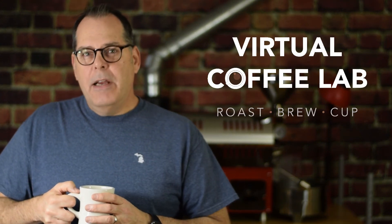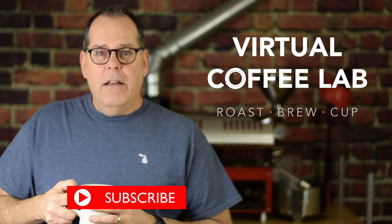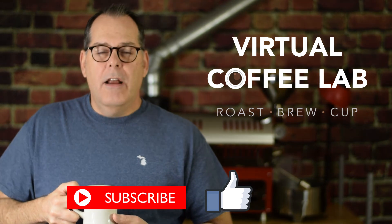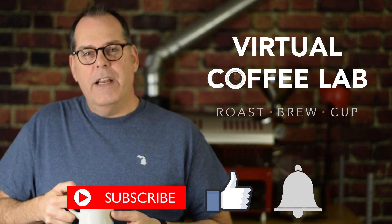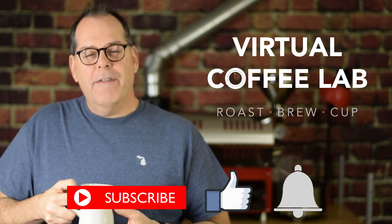I appreciate you spending time here with me on my video. Please subscribe if you can and hit the like button — that tells YouTube that something good is going on here. If you're interested in seeing more videos, hit the bell icon and you'll be notified when new videos come up. Thanks for joining me today, and we'll see you next time at the Virtual Coffee Lab.